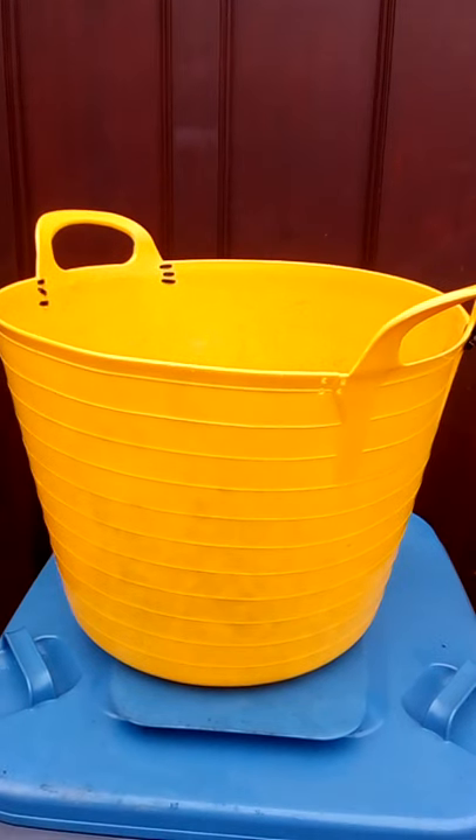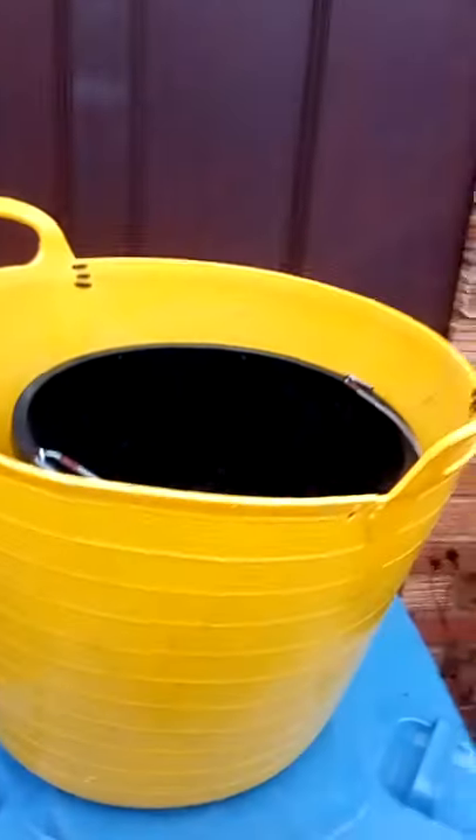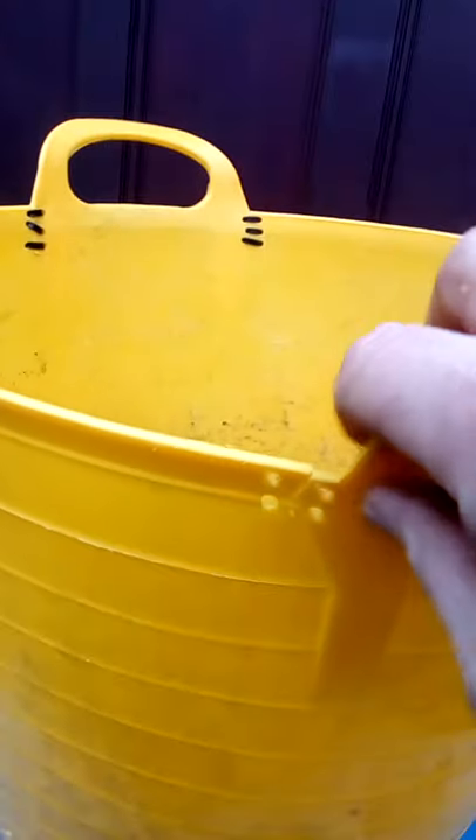Just a quick one about repairing these plastic trugs you can buy. They're not that expensive — that's how big they are compared to a bucket — but you can't put a lot of weight in them. They don't say that on the label. They tear here.